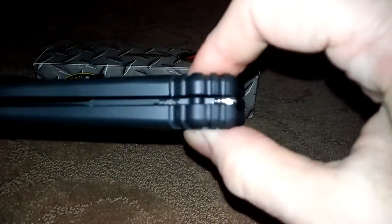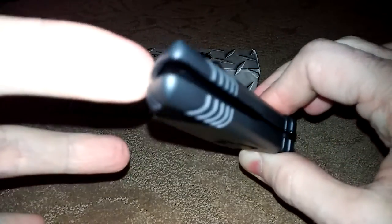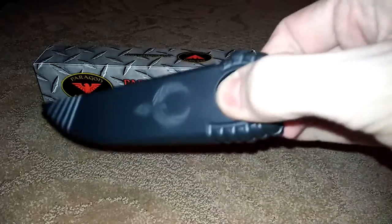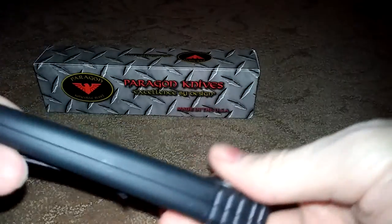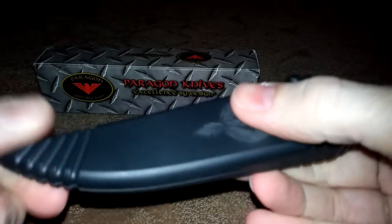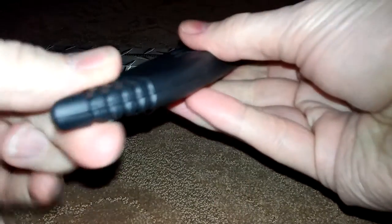The blade just sits on that one pivot screw — this is basically what it is on. You will get a little bit of movement at the bottom when it is shut. Nothing gets exposed or anything, but there is a little bit of movement. There is only one screw that is holding it on the top.